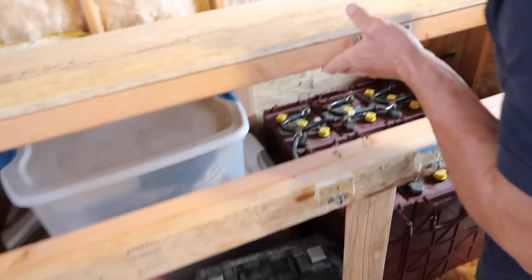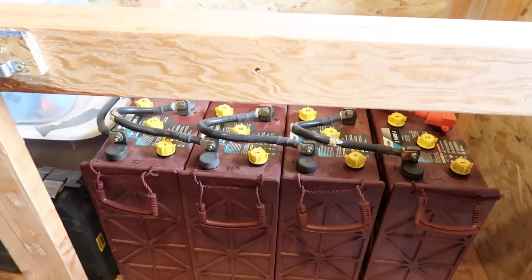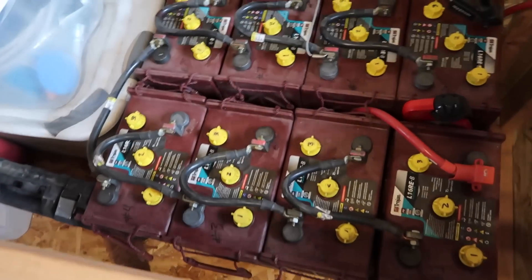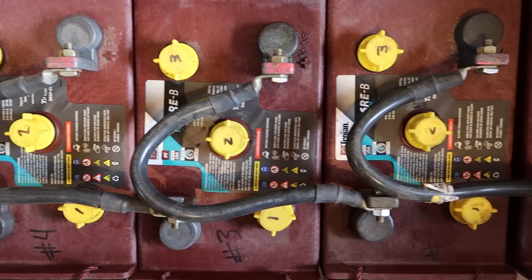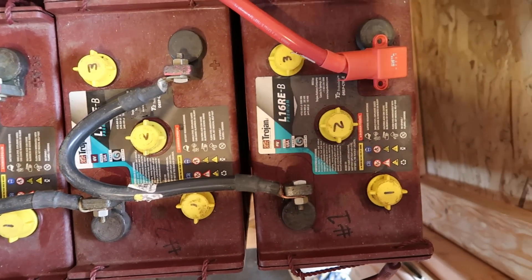Both doors open so I can access the batteries really easily. It makes it simpler to maintain them if you can get to them from different angles. Sometimes I'll have stuff stacked on top because I use it as a workbench too, so if I can't get to them that way, I can open a door at either end and still get to the batteries to check the fluid levels.